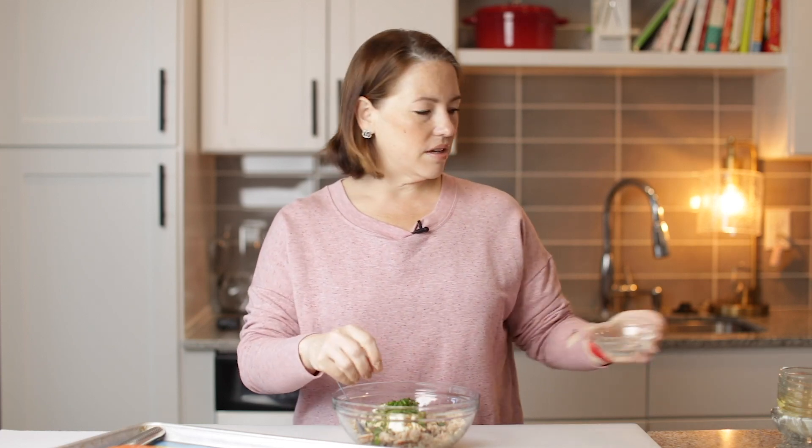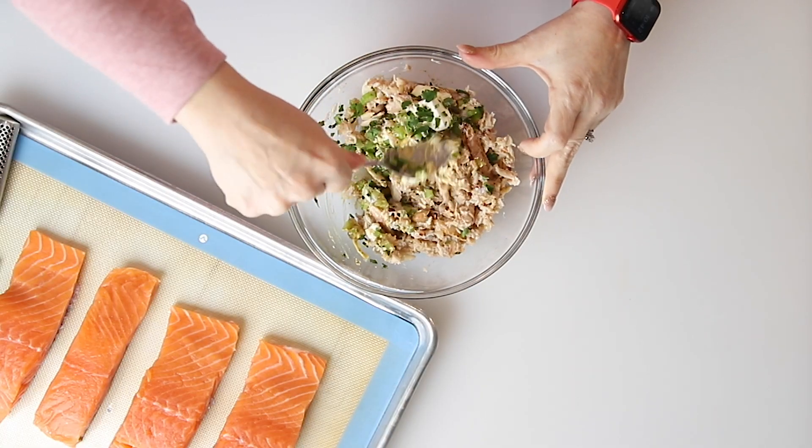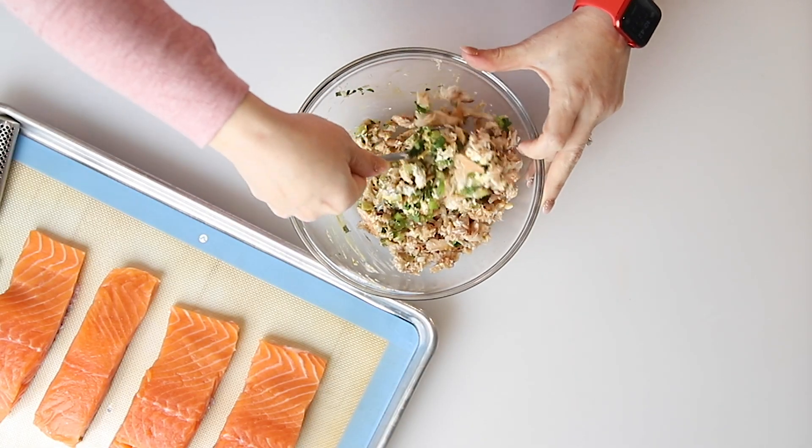So that is our stuffing. We're going to mix all of this up, and that is it for our stuffing.